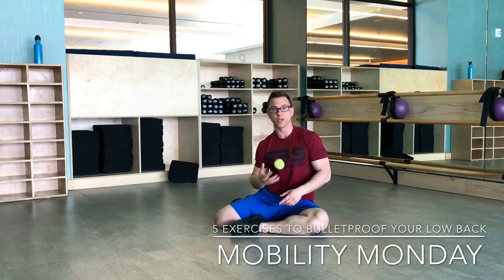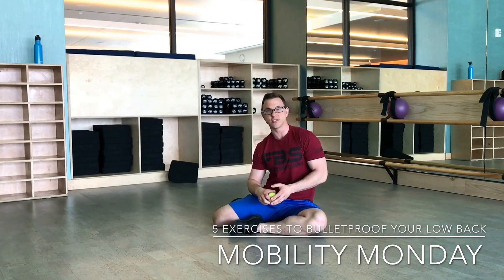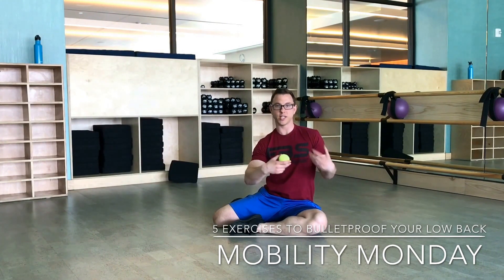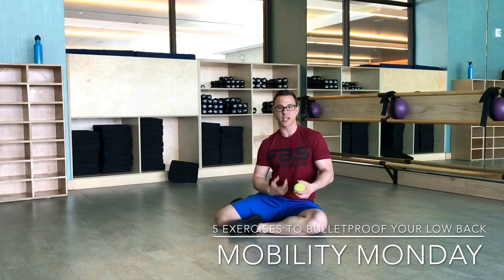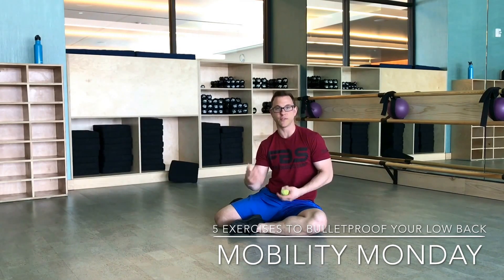So today I want to talk about some mobility drills that help with your low back pain. I've had a lot of clients ask me what they can do between sessions — stuff that is pretty simple that can help with their low back pain, because they say when they sit at a desk all day and come to the gym, they feel really, really stiff and just can't get rid of that low back pain. So we're going to show you some quick, simple drills you can do at your house or even at the gym that hopefully make you feel better.